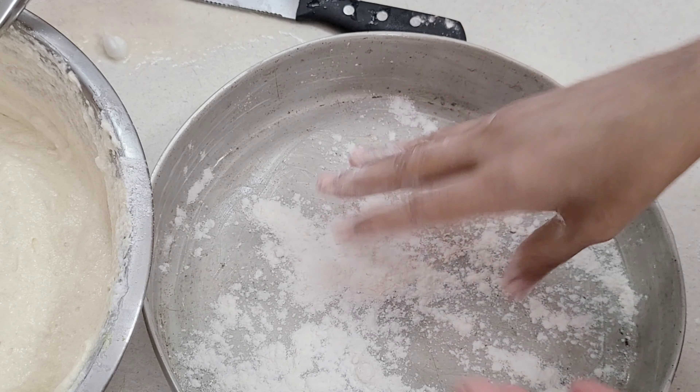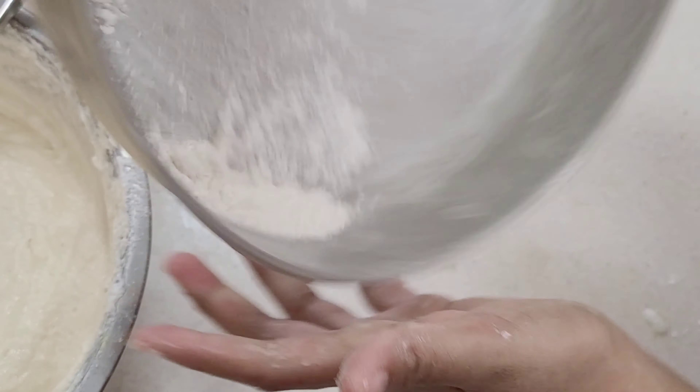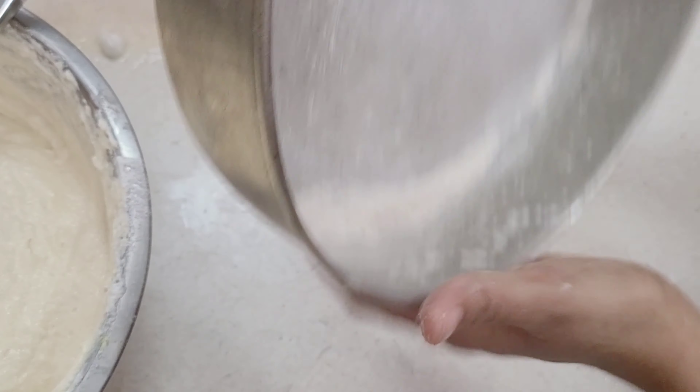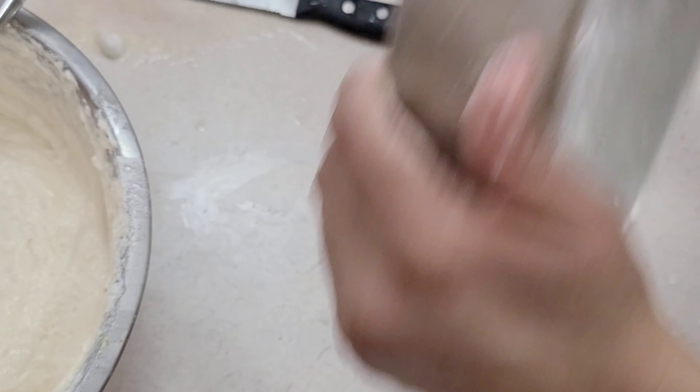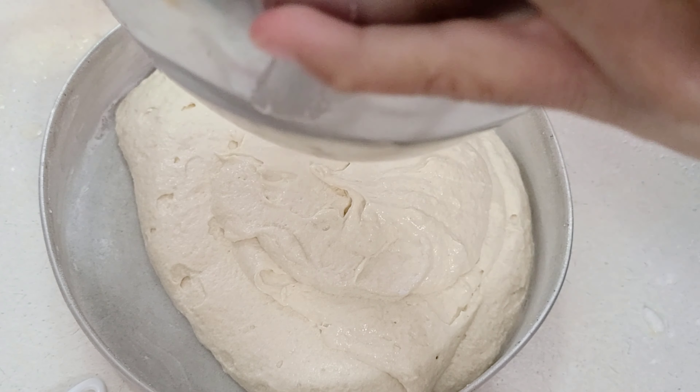After I have rubbed butter everywhere, I'm going to take about a tablespoon of flour and shake that flour all around the bottom, the sides, the edges and everywhere. We don't want our cake to stick.